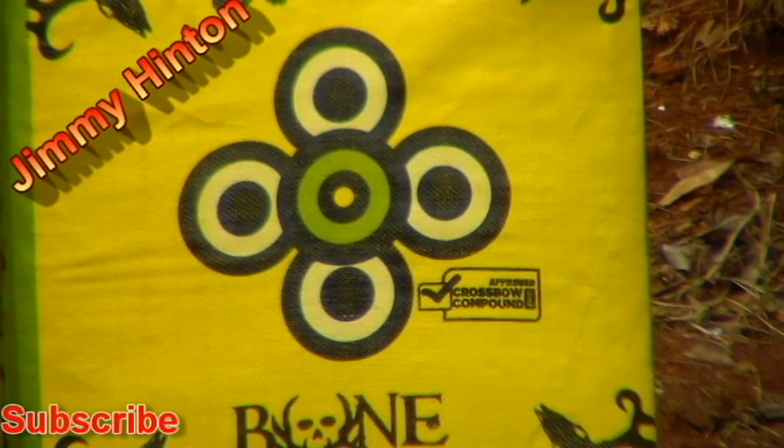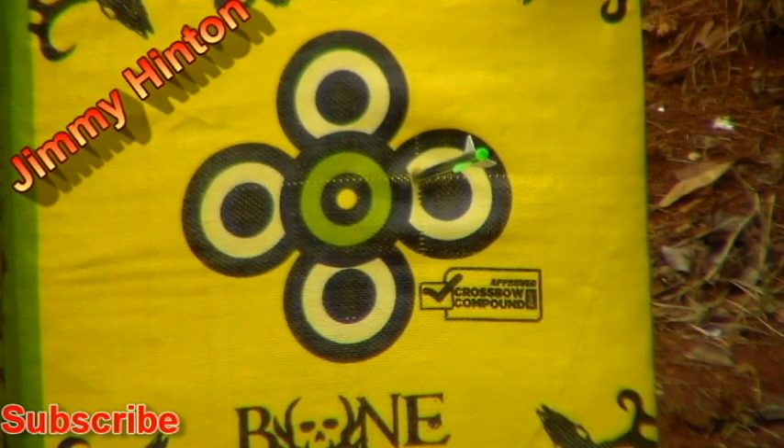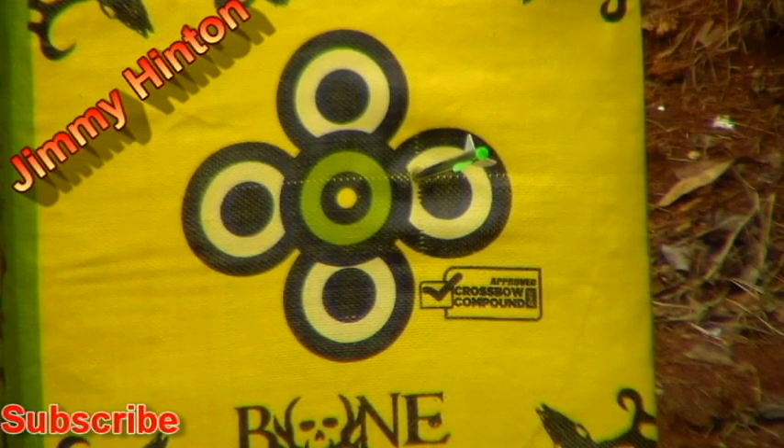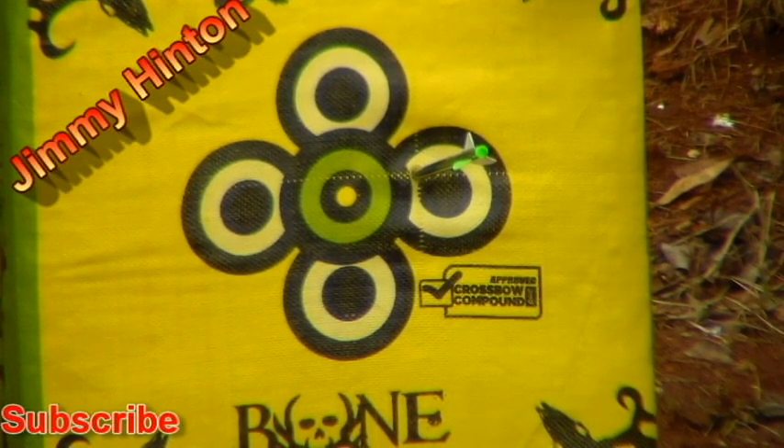Okay, first shot, 20 yards. Let's see where we're at. It could stand to go over a little bit — that ain't even dead center. Let me go get that arrow.